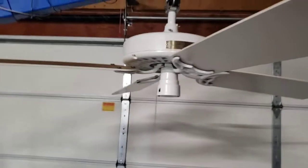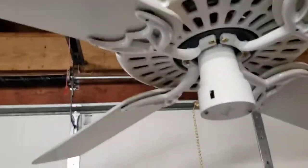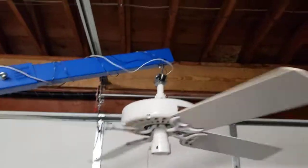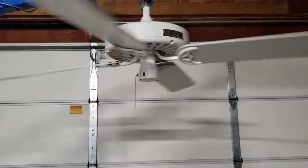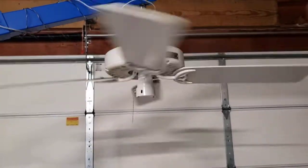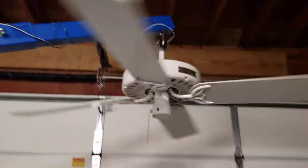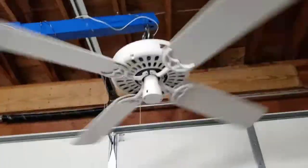I don't really have anything else to say, so I'll start by turning the fan on low. That sound you just heard was the garage light just turning off on its own. Low speed is pretty good — pretty classy low speed.